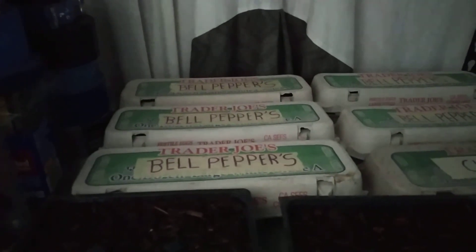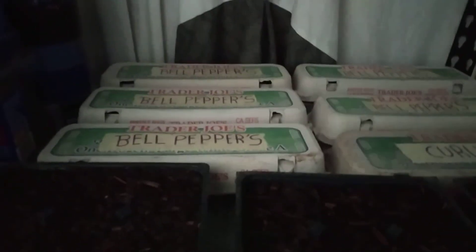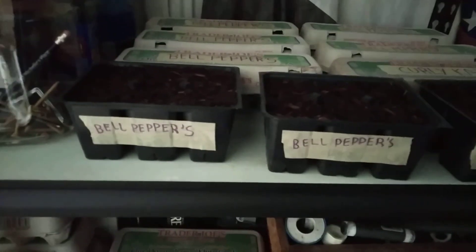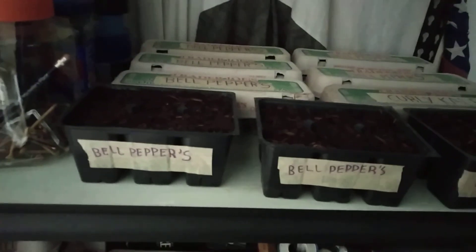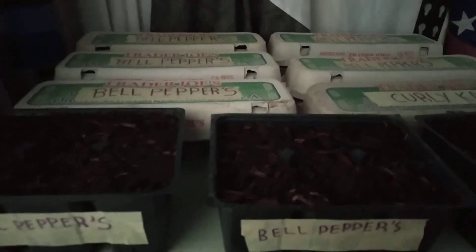I'm going to do a short video of some germination — pinto beans. I'm doing some germination of some pinto beans, so I'm going to show you a video of those.